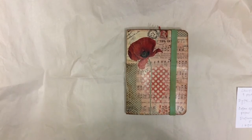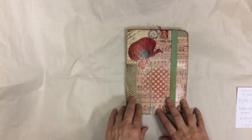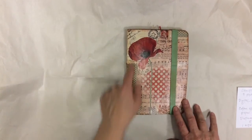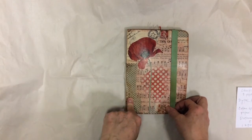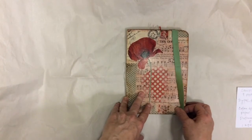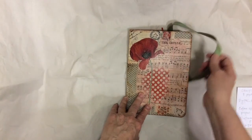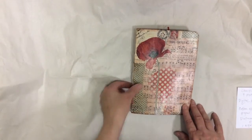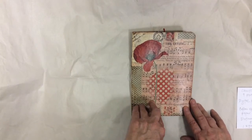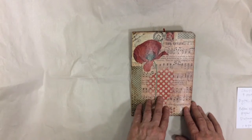This is going to be a giveaway on my channel, so I made it for that purpose. It's a gorgeous album. The album measures 5¾ by 8, and the papers are coffee-dyed and printed on 24-pound printer paper. There's one signature and lots of tabs in here. I'm going to take you quickly through it, and I'll give you the details to the giveaway at the end of the video.